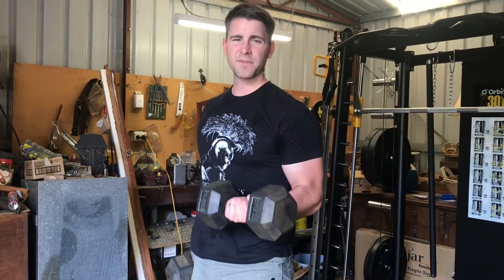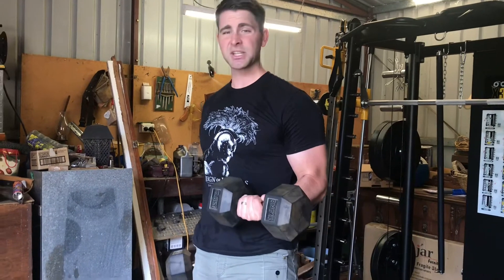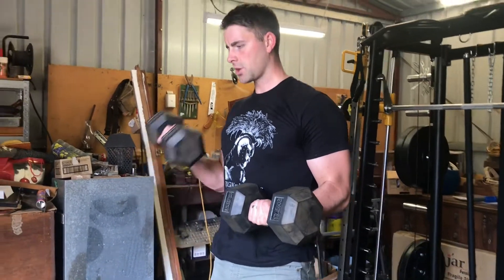What we're going to aim for in these curls is to have one arm at roughly 90 degrees — that's going to stay stationary — while the other arm is curling.